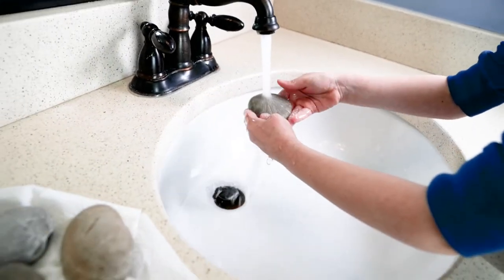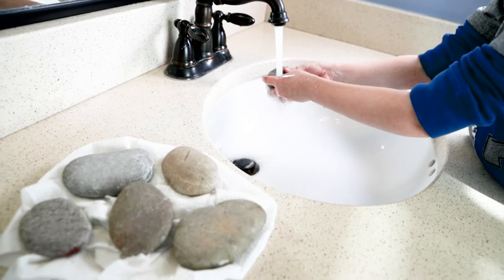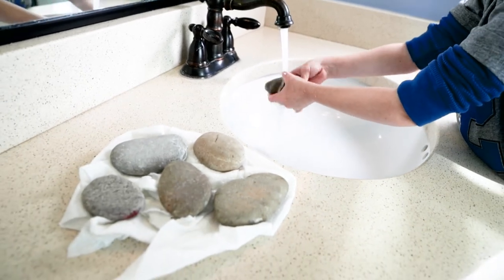A good place to begin is to clean your rocks with warm water. Be sure to scrub off all the dirt and dust, as paint doesn't stick to the surfaces all too well.